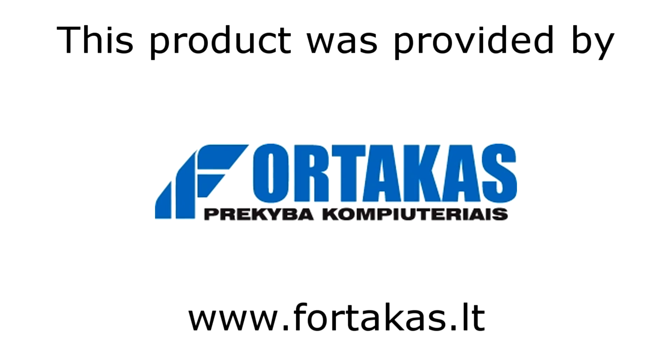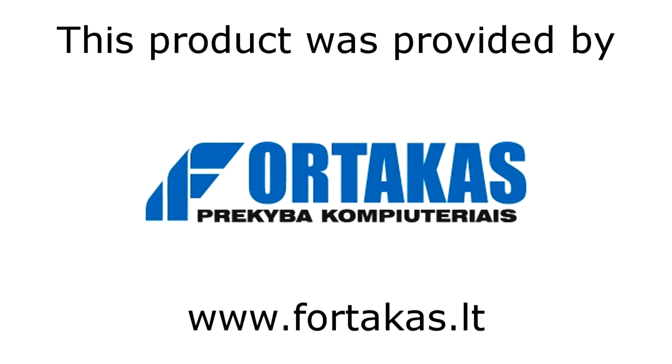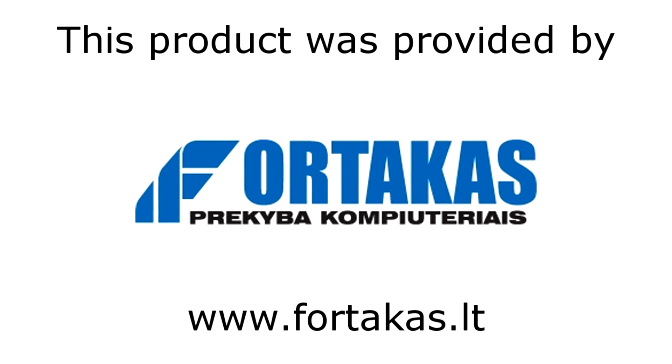I'd like to thank Fortacus for providing me this product and I'd really recommend their Computer Store and Online Shop. Thanks for watching and don't forget to subscribe.